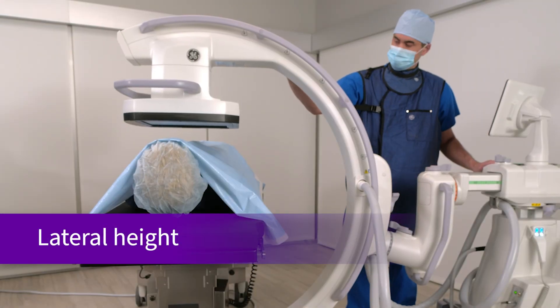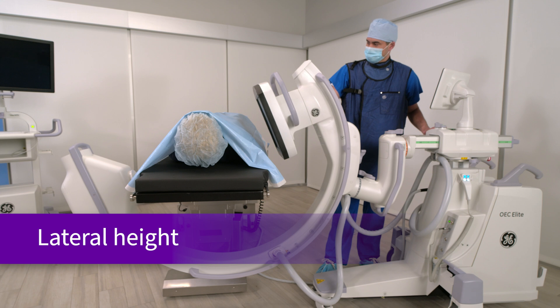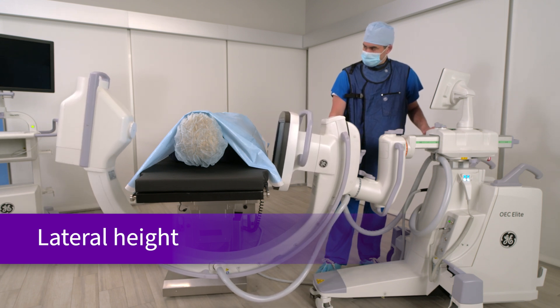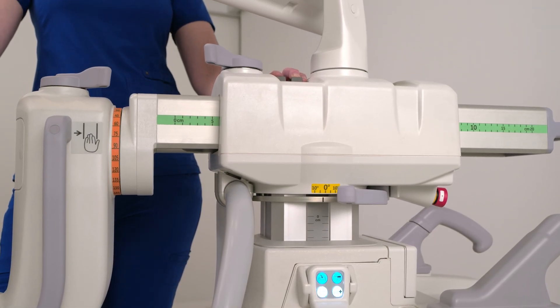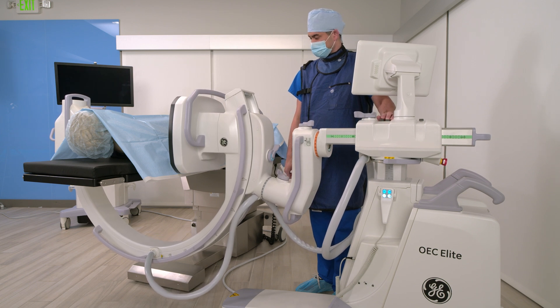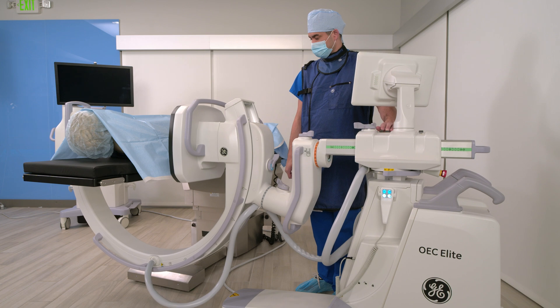The ability for a C-Arm to get lower to the floor is a common request from surgeons. To get a proper image, surgeons stand on stools or adjust tables when C-Arms have limited vertical movement. The Ergo C has the capability to go lower to the floor by an additional 4 inches than previous OEC models, resulting in the ability to capture a true lateral spine and solve the height differentiation problem.